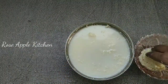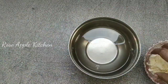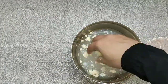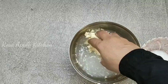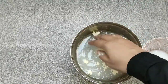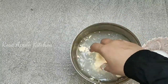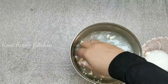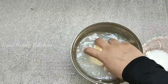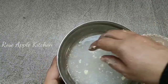You can add it to the buttermilk. I'm going to take 3 pieces of ice water.